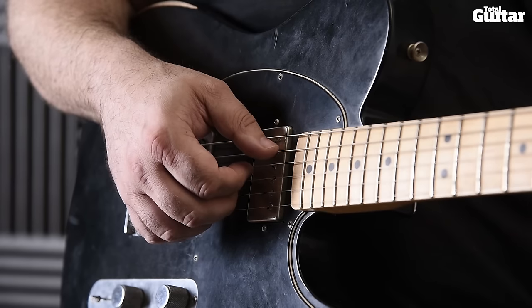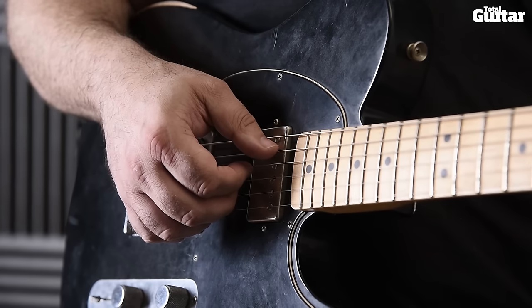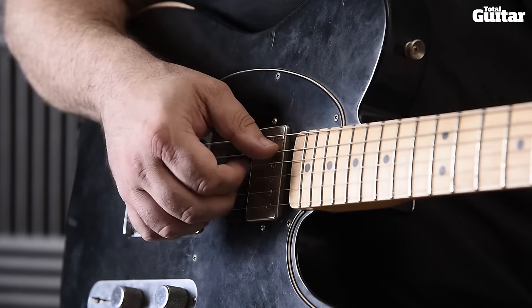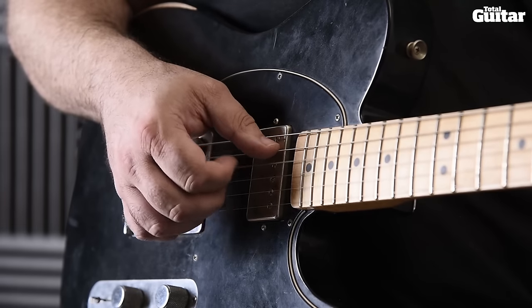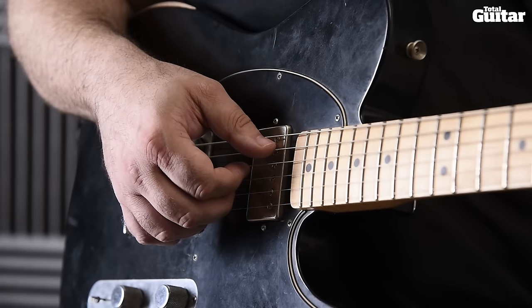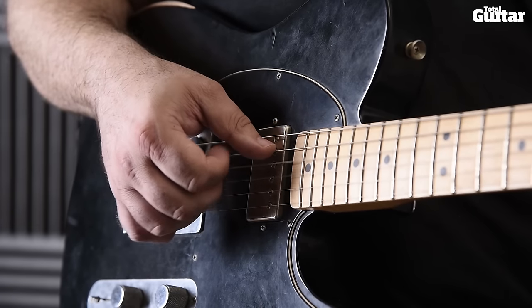The riff begins with a rhythm figure played fingerstyle on the open middle two strings. It's pretty easy, but if you're struggling, remember that your fingers create the gaps in the sound as they touch back down on the strings.